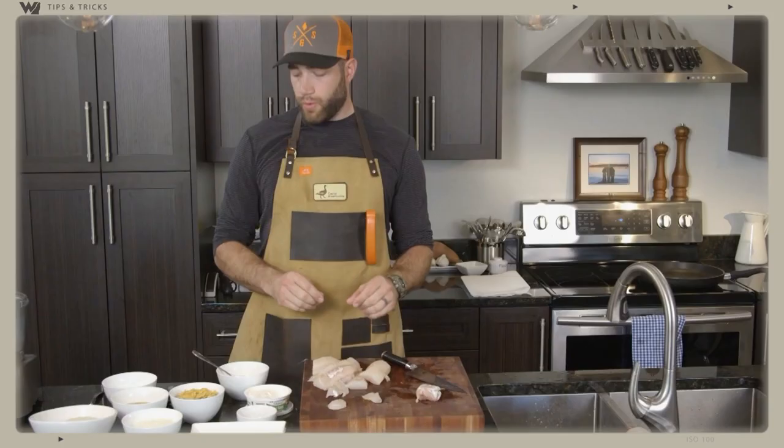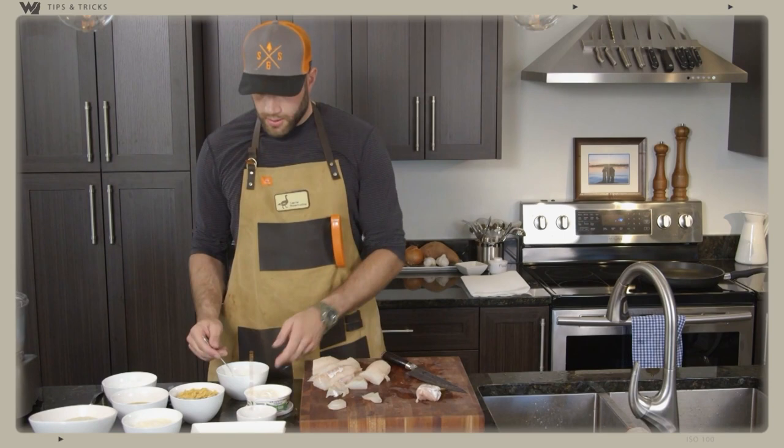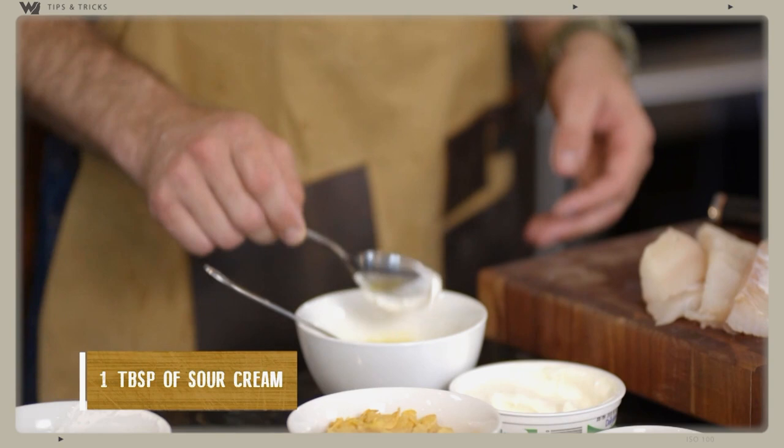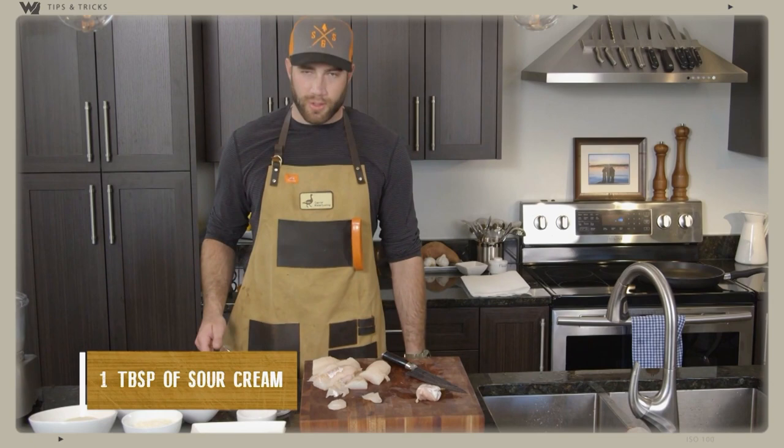I have already put one egg and some milk in my wash. I also like to throw in a tablespoon or dollop of sour cream as well — there might be a few chunks, but it's home gourmet, not restaurant gourmet. And a little bit of cornstarch — this is going to thicken it up.